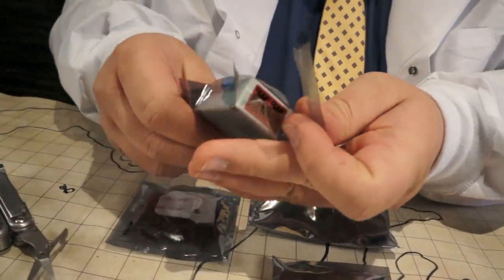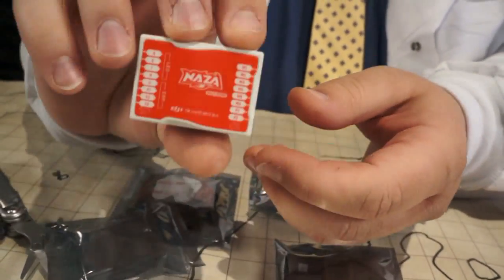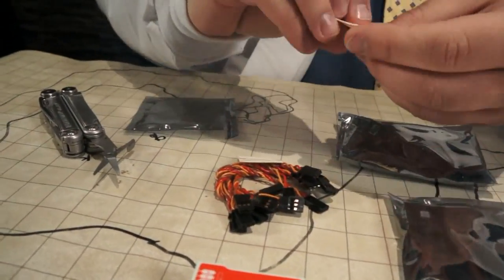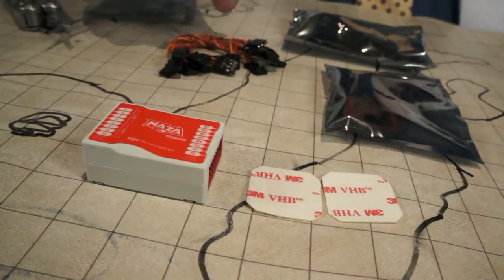Let's open the main controller here real quick. Looks pretty basic. Curious about the tape they're giving us — looks pretty thin. I suspect there's very little, actually nothing at all, to dampen vibration here. I might suggest something else, perhaps. We'll have to see how that works out.